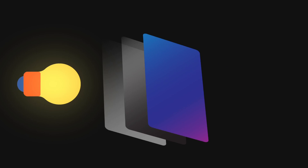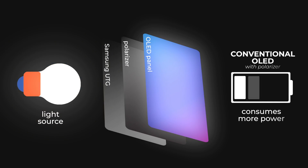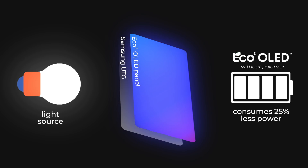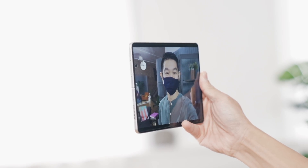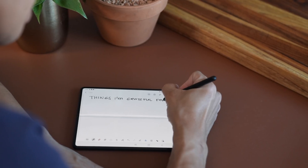The removal of the polarizer enables a lot of stuff. First is improved battery life — because by nature a polarizer is tinted, more light is needed to reach a certain brightness, and more light requires more power. Without the polarizer, Samsung delivers a display that consumes 25% less power. Not only that, the Z Fold 3 is the first Samsung phone with an under-display camera. Without that layer of dark film between the display, it can finally take advantage of under-display camera technology — which is another video in and of itself, maybe for another time.